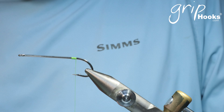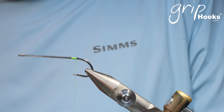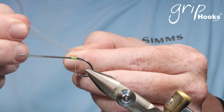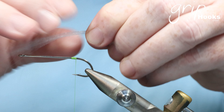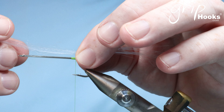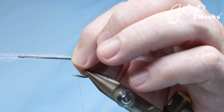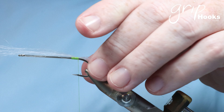I'm using a Grip 3.0 chartreuse thread, and you start by making a few wraps just above the point of the hook towards the bend. The fly is tied with Grip Bait Fish Fiber, which is a very fine synthetic material that works very well in salt water. Unlike some other materials, it doesn't absorb water, and it's a very easy material to work with. We use very thin, sparse bunches of material to tie this fly.